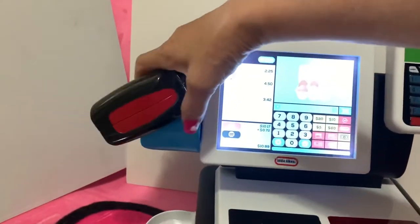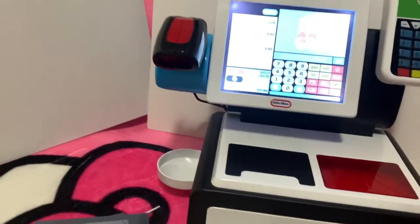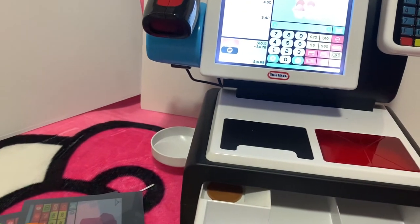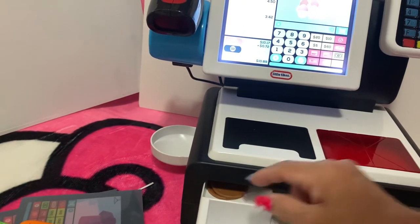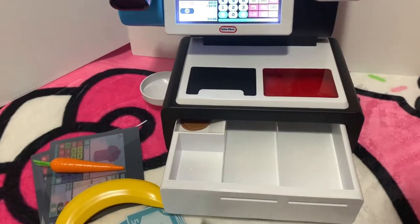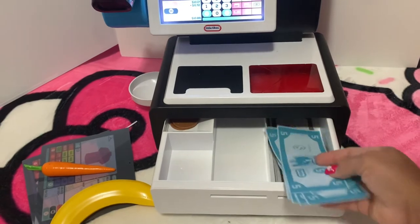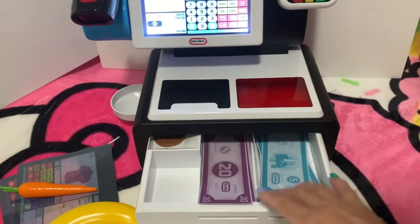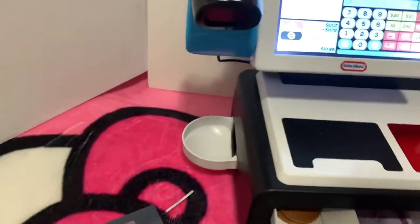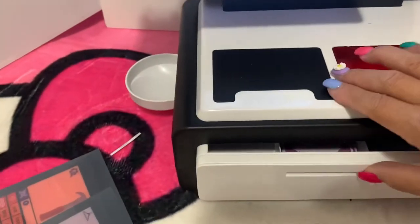Banana, banana, apple, and a carrot — this is really fun! It's like you're in the grocery store, so cute. Then I'll show you — when you put the change in here, let's say you have to give two dollars change. Put a dollar here, put one here, put a five here, and put your twenty here.